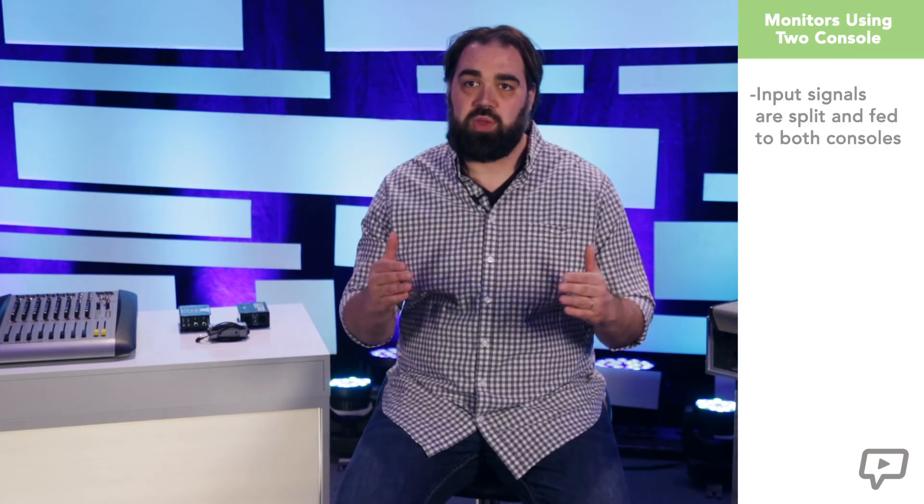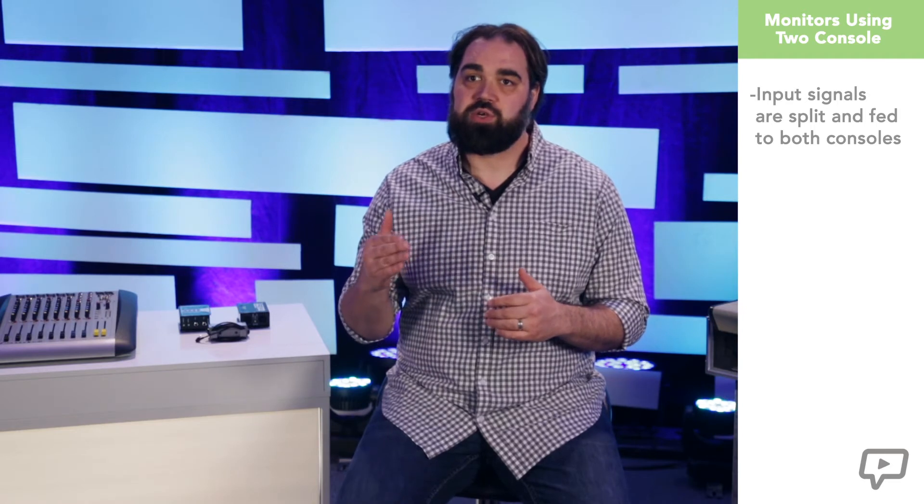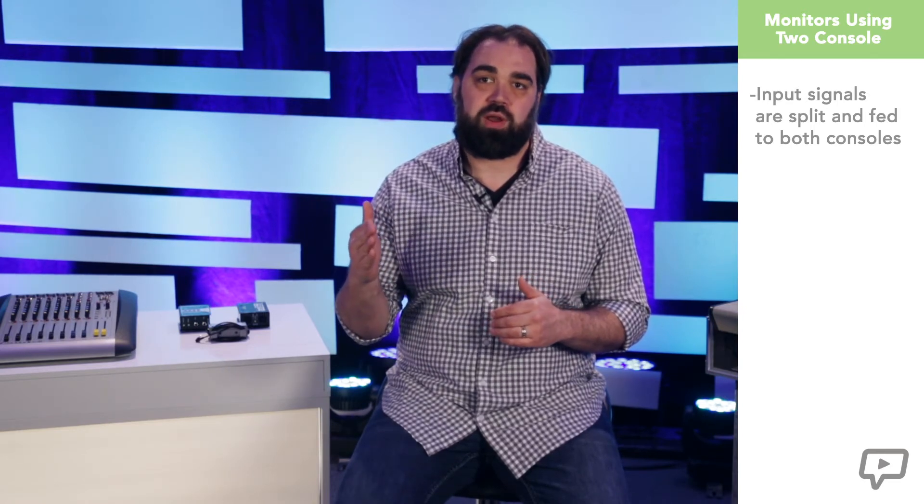The second scenario to consider is when a second mixer is introduced. The input signals are split and fed discreetly to the front of house mixer and the dedicated monitor mixer. This allows us greater flexibility in the sound we can deliver to the monitors as well as for front of house.